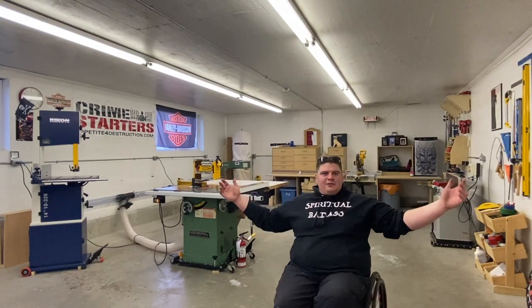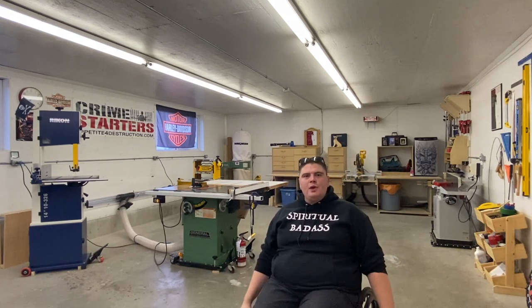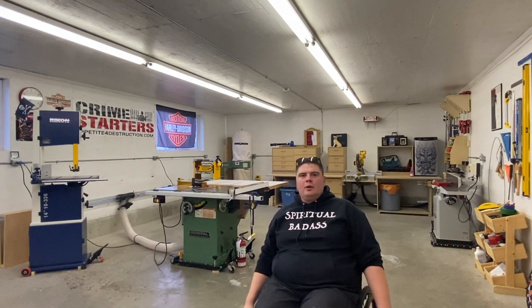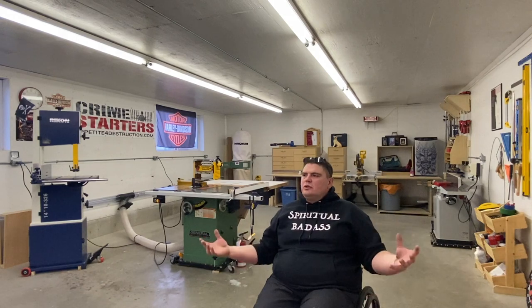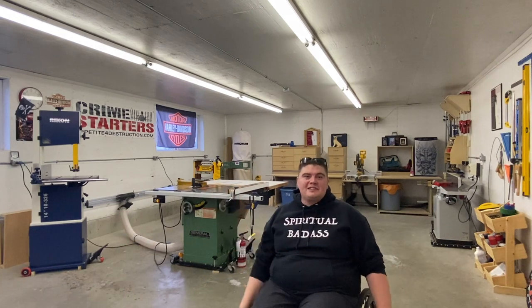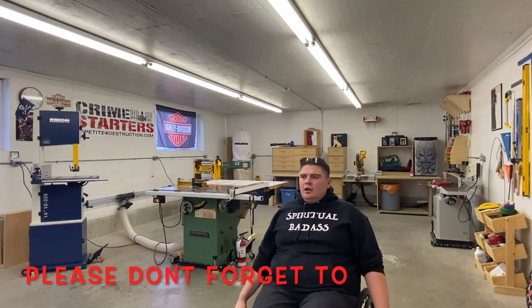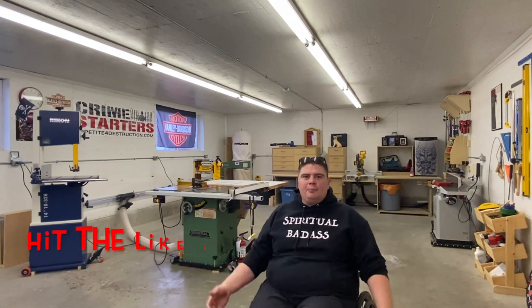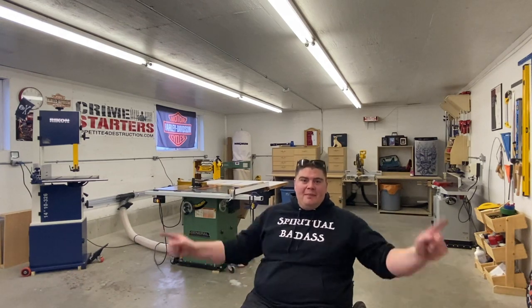I just want to thank you guys for tuning in to another episode of Wheels Woodworking by Chad Wheels Palmer. I'm very blessed to take you guys on this tour today and I hope you enjoyed it. I've received a couple of emails since I started doing YouTube videos — I'm not new to woodworking but definitely new to making, editing, and all the crazy stuff that goes on behind the scenes. I'd love to hear what I could do better and what you'd like to change. Don't forget to hit the subscribe button and the like button — it really does support us woodworkers and it means a lot. Until next time, thank you.